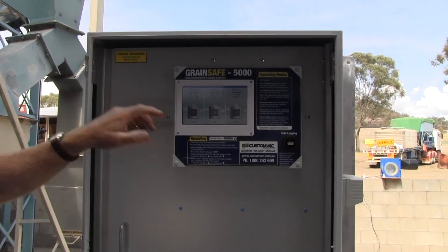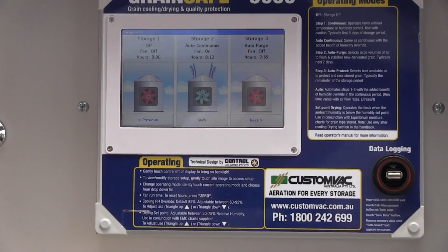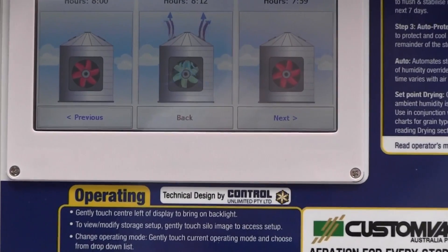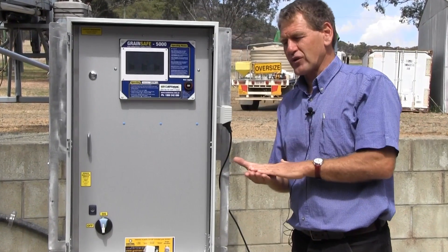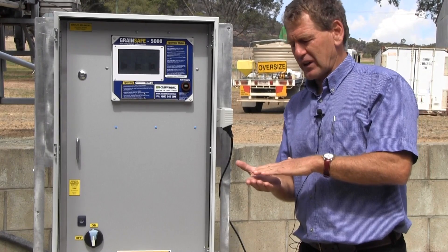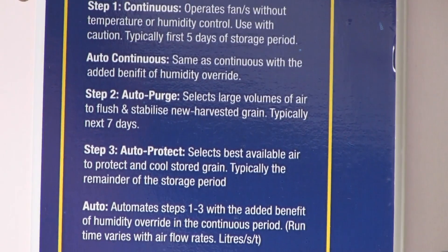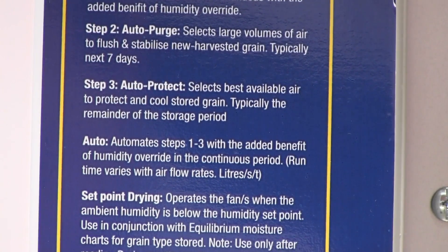The second phase is what we call auto purge — and in some controllers it was termed rapid. Here we're actually looking to put another full purge of cool air through the grain. This is the second phase of cooling, and it's picking out roughly 12 hours in a day — the coolest air — for about 7 days.